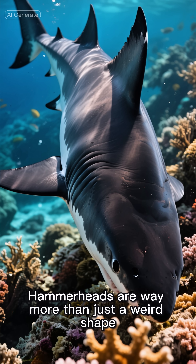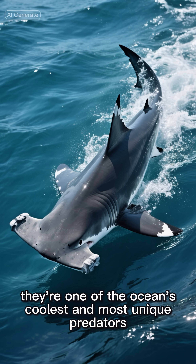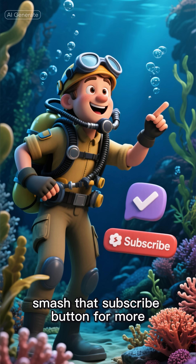Hammerheads are way more than just a weird shape. They're one of the ocean's coolest and most unique predators. If you love these facts, smash that subscribe button for more.